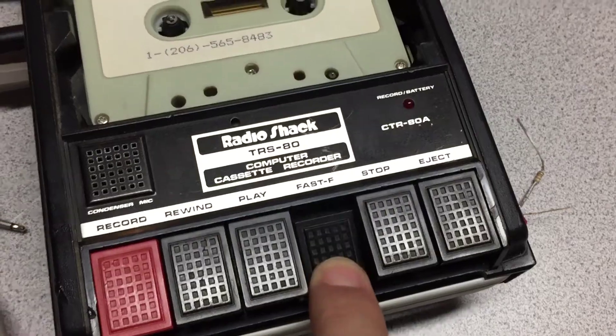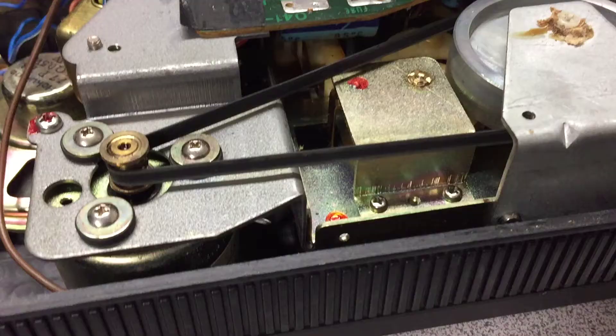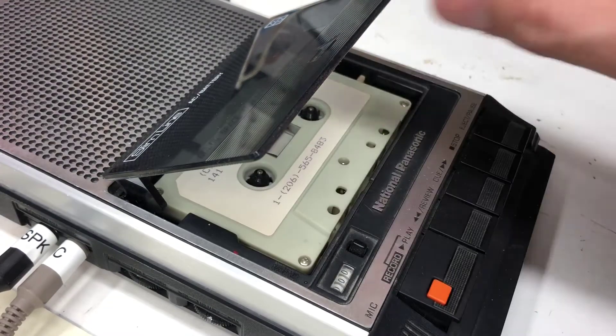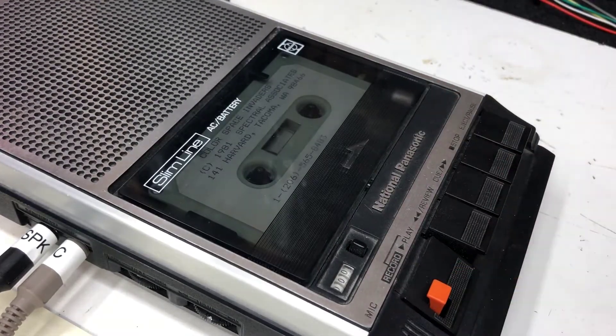My Coco has no reliable external storage. The tape deck is utterly busted. I tried in vain to resurrect it. I could use another tape deck or play in WAV files from the PC, but that's slow. I'll only do that when I'm feeling really nostalgic.